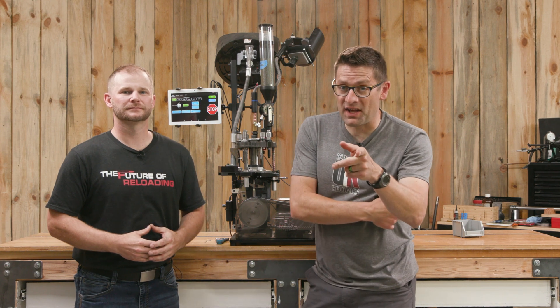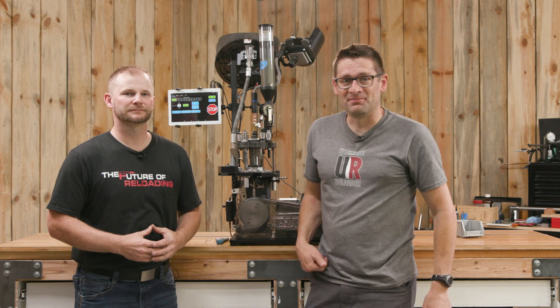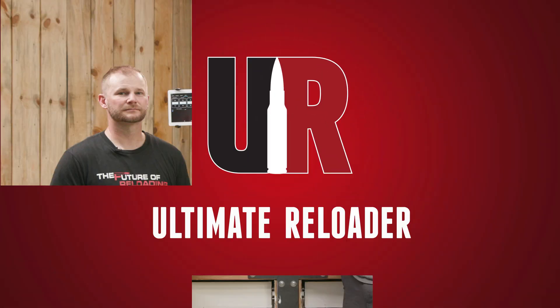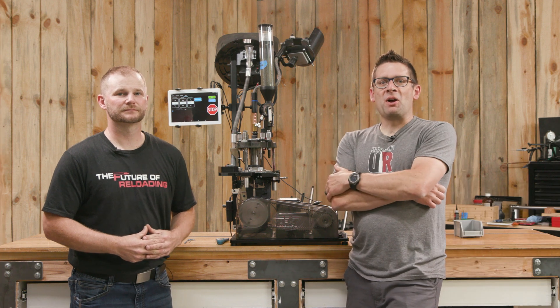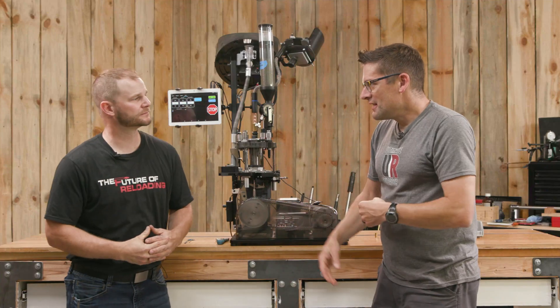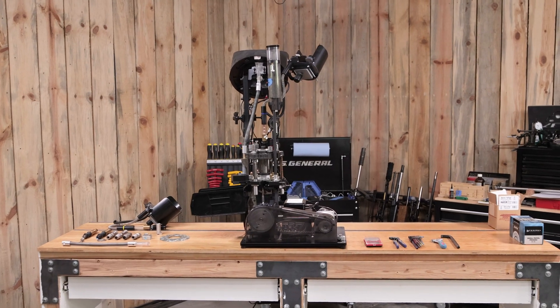If you are wondering how to set up the priming system on your Apex 10, John's gonna show you. Gavin Gay here from Ultimate Reloader.com. I'm here with John Vlieger. Thanks for having me. John sets up these machines for a living and helps customers troubleshoot problems.